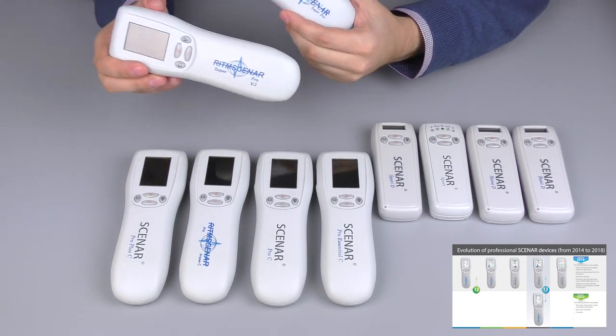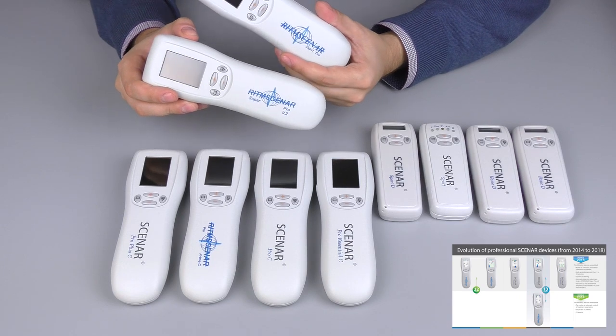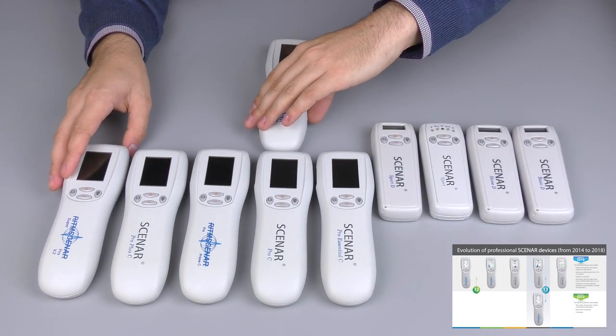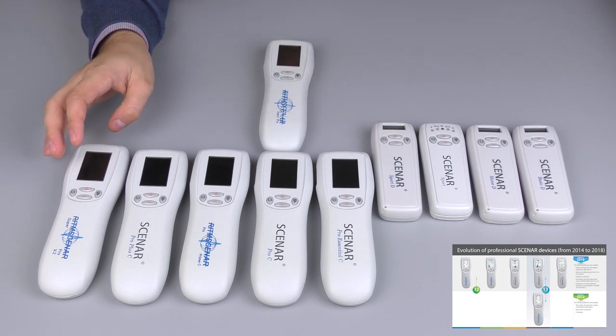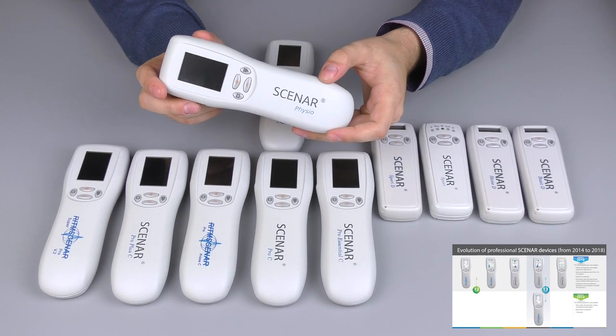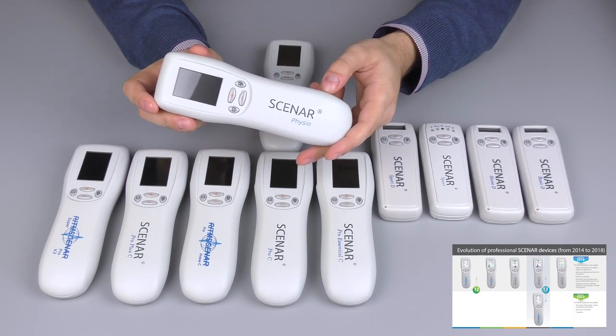As we can see, the new Super Pro is significantly different from the old one. Also, Ritten just announced a completely new professional device coming in 2019, which is called Scanner Physio.